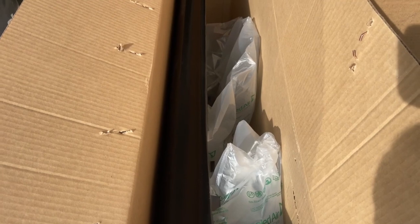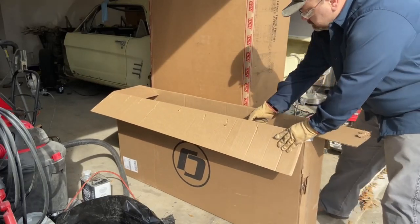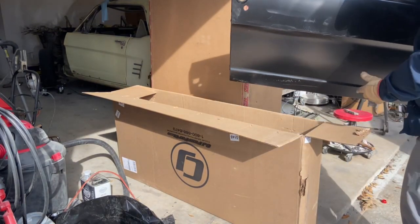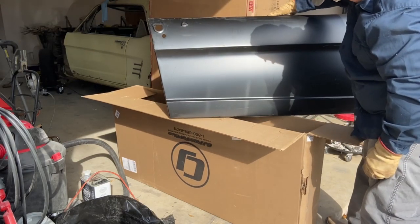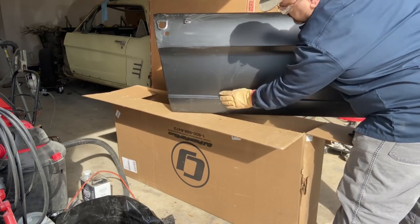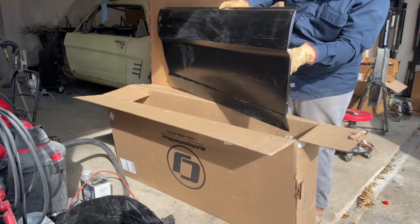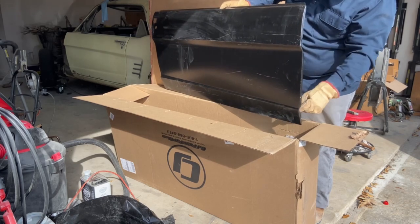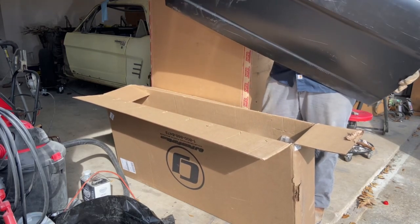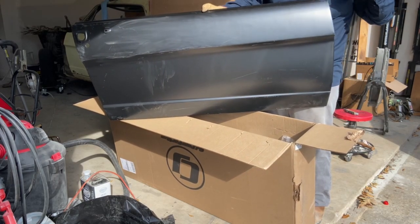This is not cool, but it is what it is. Look at the front edge — it's all jacked up, going both directions. One bent this way, this one's bent the other way. And this is a Dynacorn panel. That was actually the other reason I went to them, because I could get a Dynacorn panel. But it's all jacked up.